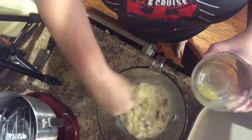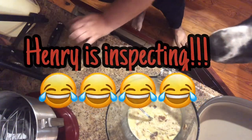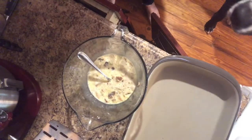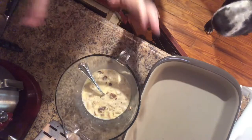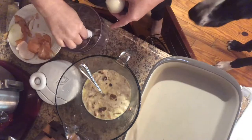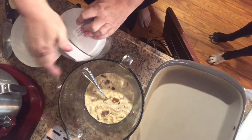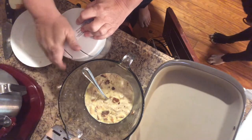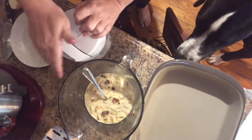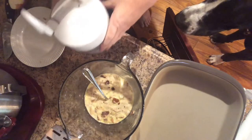We're going to let that sit. I'm going to go ahead and chop up some onion. I don't put bell pepper in mine — just going to chop up some onion and let that soak, and then we'll get the meatloaf started getting put together. I don't like big chunks.